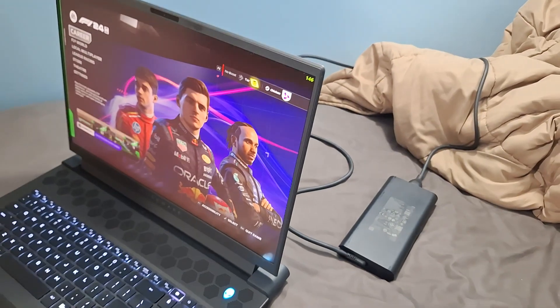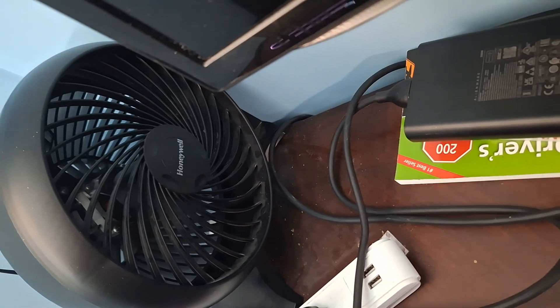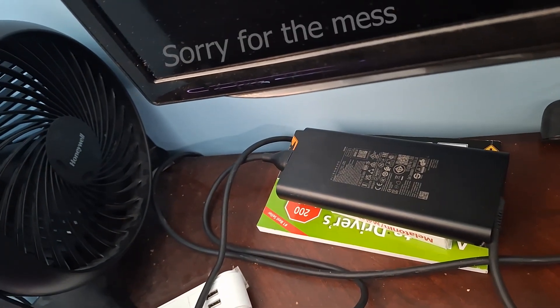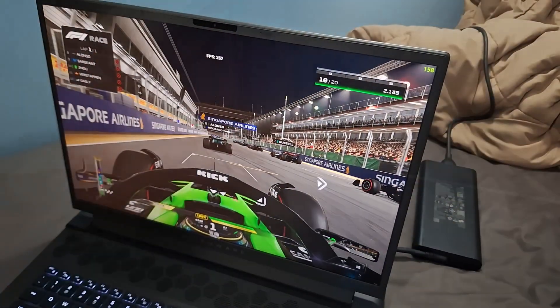That's when I had a thought: would the laptop's performance improve if I cool the power brick? I tested this by placing a mini fan right next to the adapter and blowing cold air into it. I live in Canada, so colder temperatures make it a little bit more effective, I suppose.